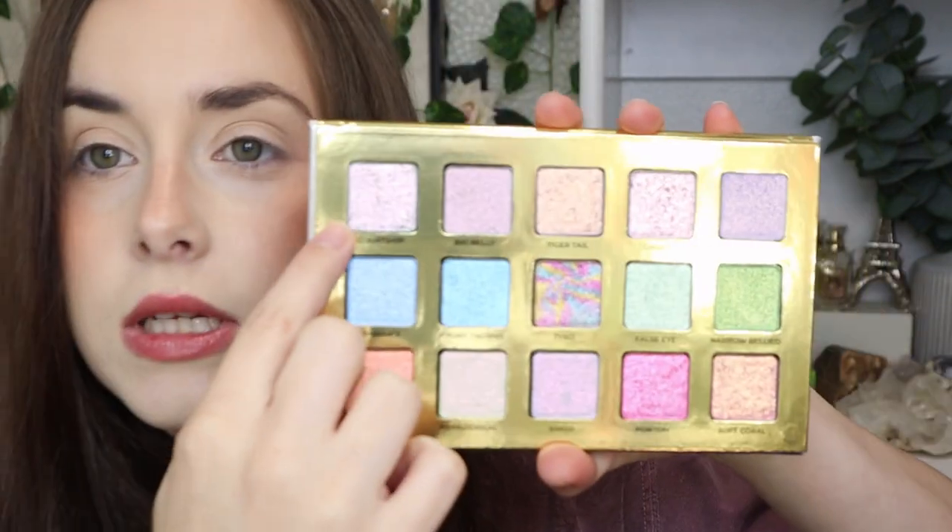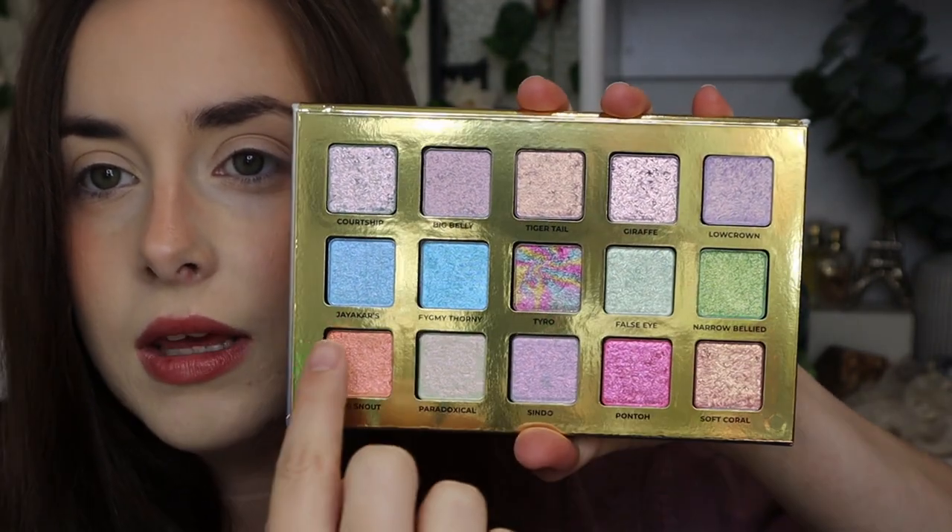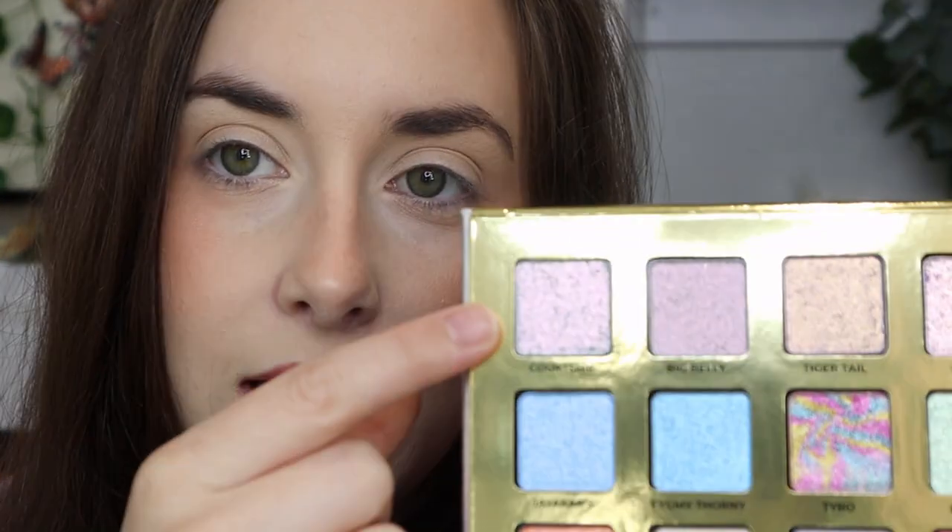I'm going to go down the palette in order — that just makes sense to me. Sorry if I'm rusty, it's been a little while since I've filmed. I'm going in with the shade Courtship on one eye first. They're so shifty, they're so pretty. I was not expecting just how pretty these were. This is a very smooth texture — it's like an icy blue.